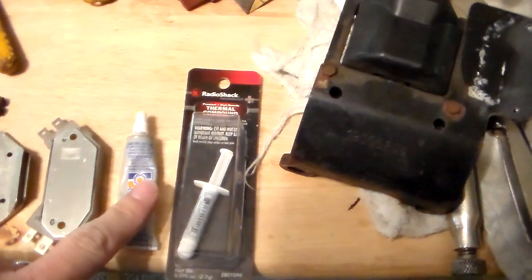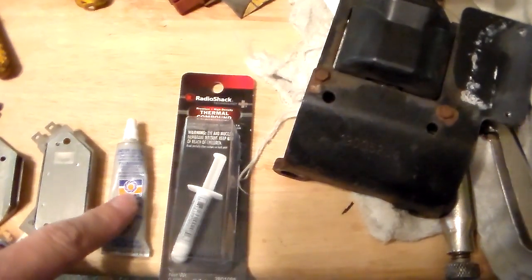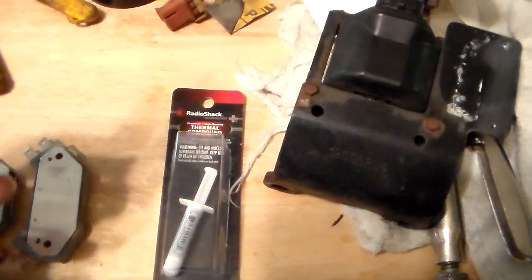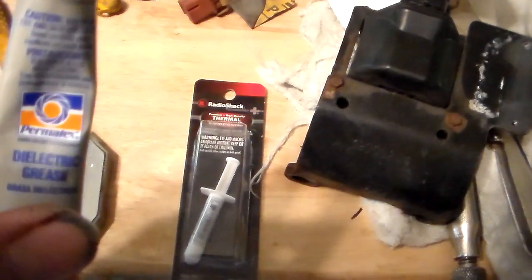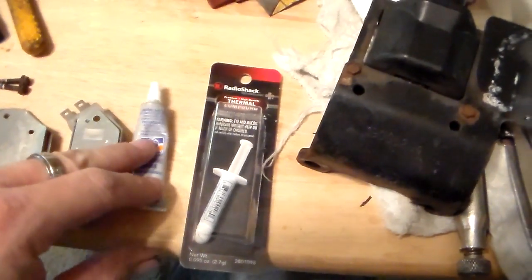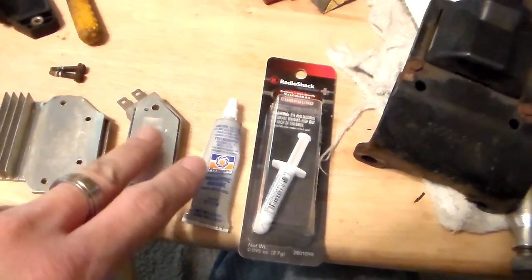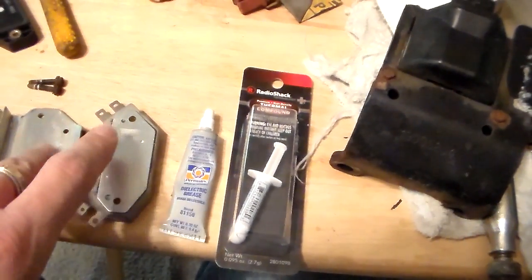Now I've heard the term dielectric compound and dielectric grease thrown around. I did a little bit of research on the internet and I had thought that this stuff here — and let me say ahead of time, this is not a reflection on the product itself — this is dielectric grease. I found this at the parts store and I thought, well, that's probably what that stuff is. It needs to go between the heat sink and the module. You notice there was some on there; usually when you take one off and replace it, you'll always find some of that white stuff on there.